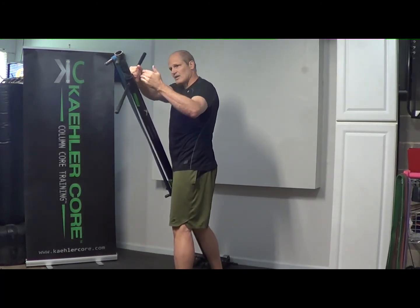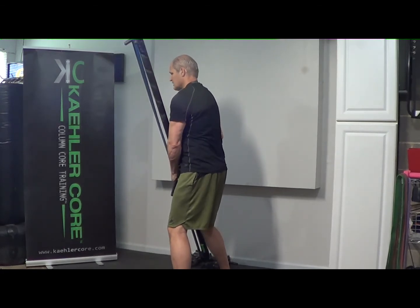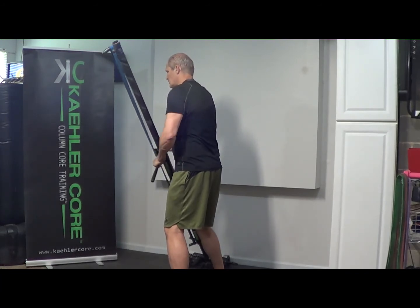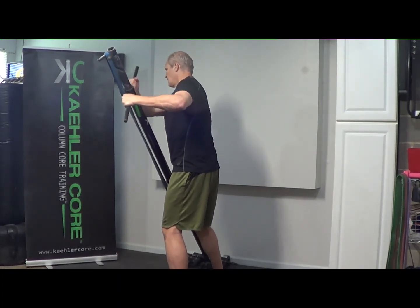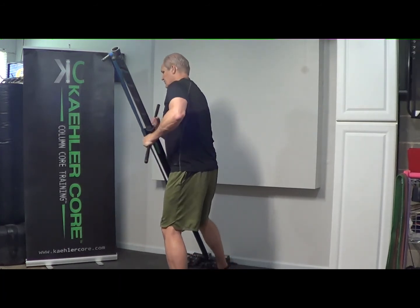Same setup — arms are extended, top hand at mouth level. Drive and push down. I like to pause and hold. Then we can do the hockey push-up, just dropping down and pushing off.